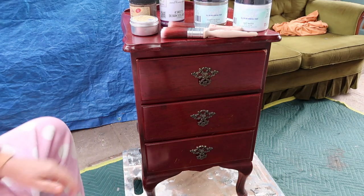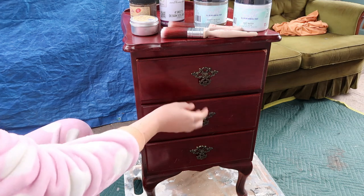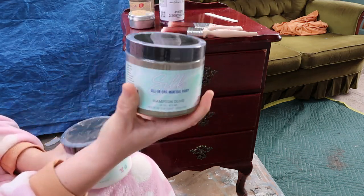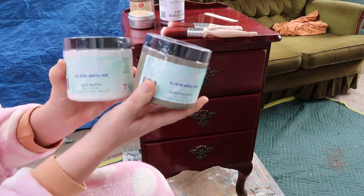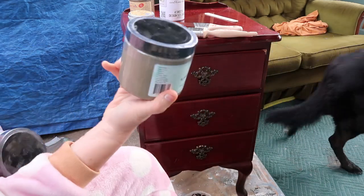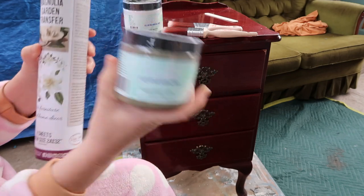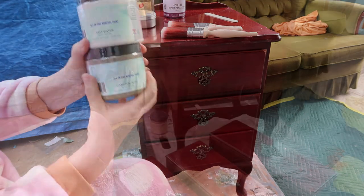So it's a little Queen Anne style bedside side table nightstand. This is what I think I'm going with at the moment. I want to do a mix of Hampton Olive and Salt Water — I love Hampton Olive, I do not love white. I think the combination of these two will be lovely. This is going to be too dark on its own, but if I lighten it up, I think these two together are the way to go.